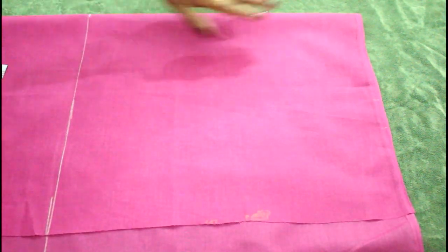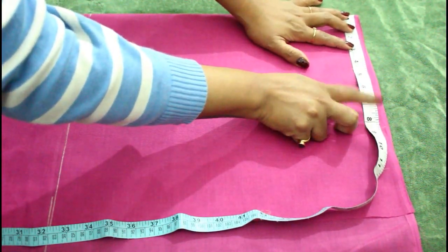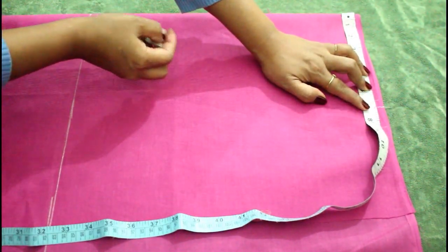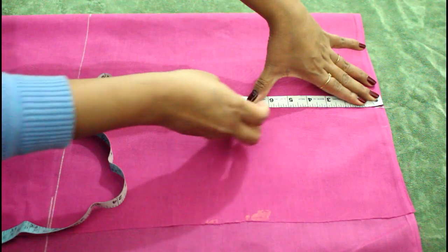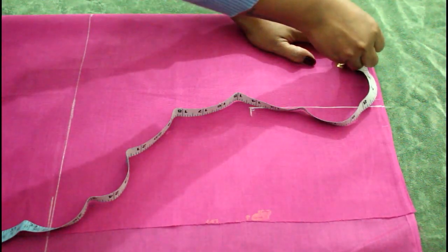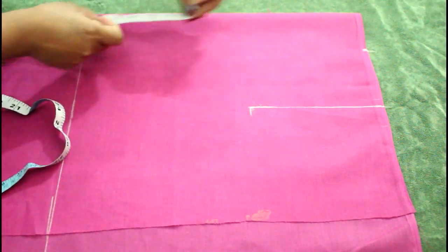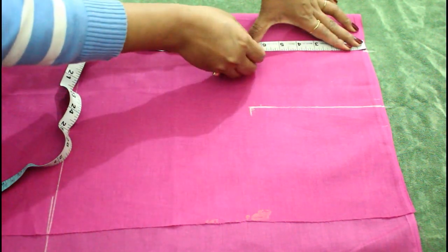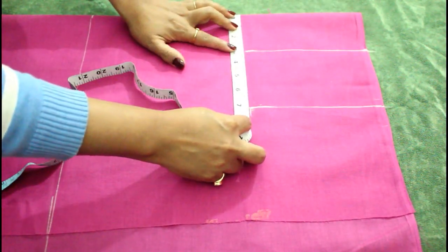Now I am going to give the marking. First I am going to take half of my shoulder measurement — my shoulder is 14 inches wide, so half of that is 7 inches. I will make a 7-inch line here and then come 7 inches down for the armhole measurement. For the neckline I am taking 3 inches wide, and the depth of my neckline will be around 7 inches, so I am going to mark 7 inches here.